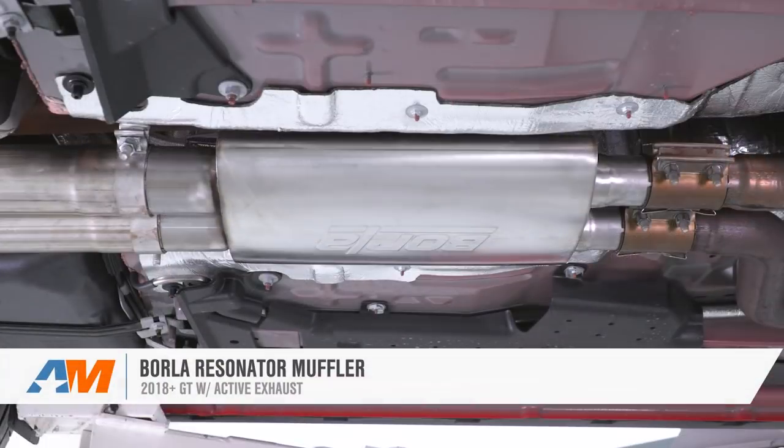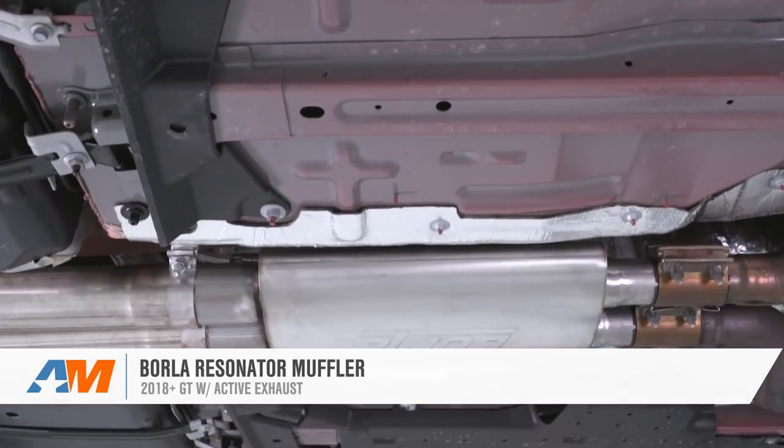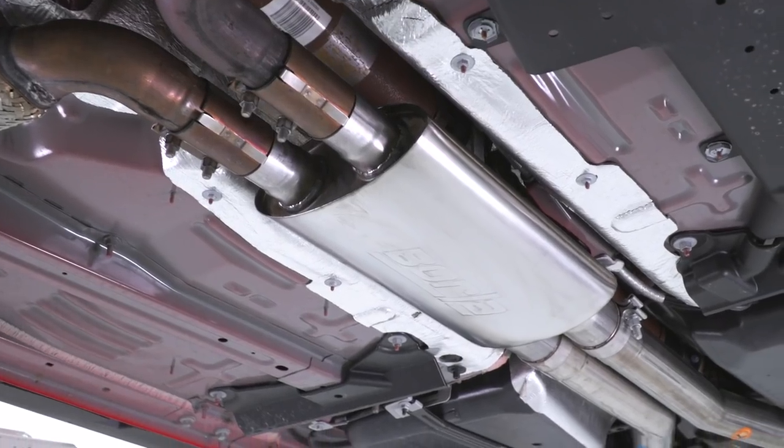That's going to wrap up my review, install, and sound clip of the Borla Resonator Muffler for the 2018 and newer Mustang GT. If you're looking to get your Resonator Muffler, you can do so right here at americanmuscle.com.